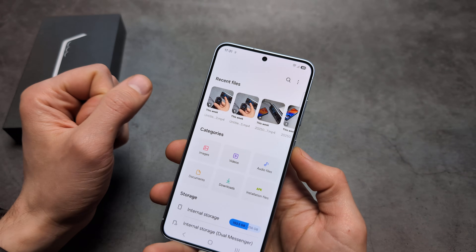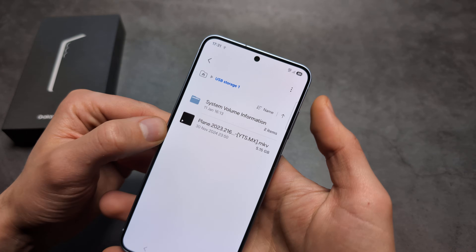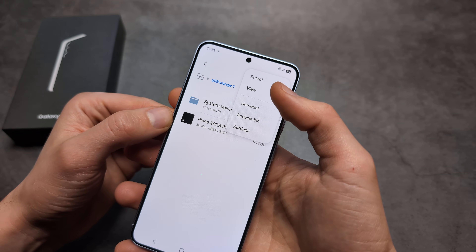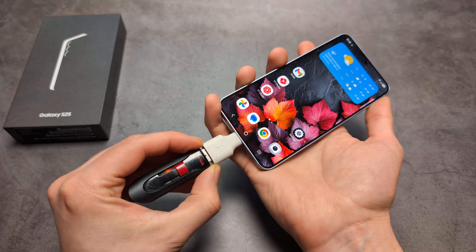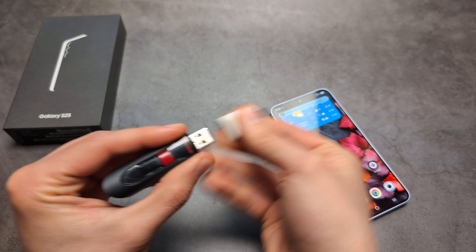On a Samsung phone, go to your Files app, click on USB storage, then click the three dots — you might see an option to format it there. But if you don't see it, you'll need to remove the flash drive and go to your computer to format it.